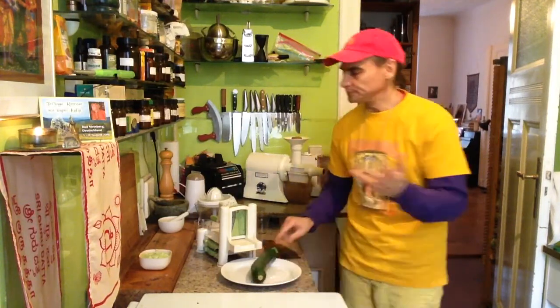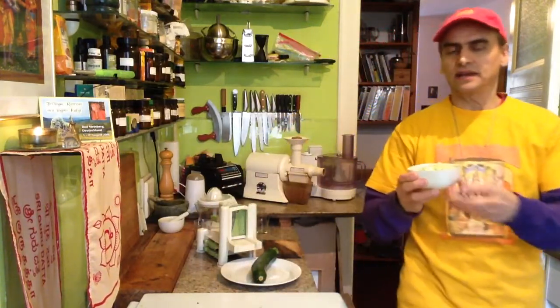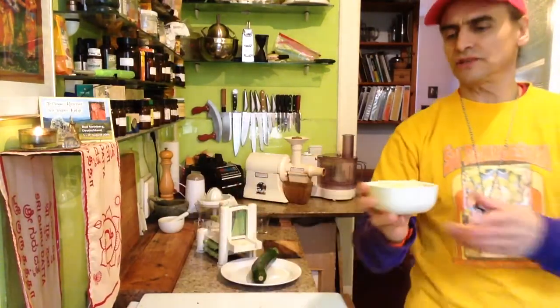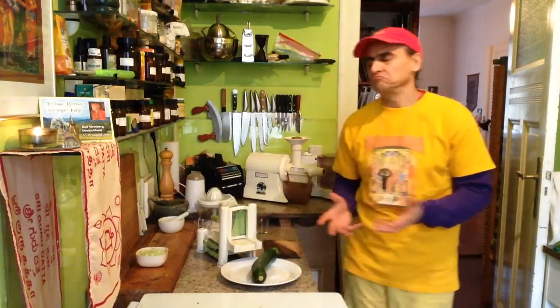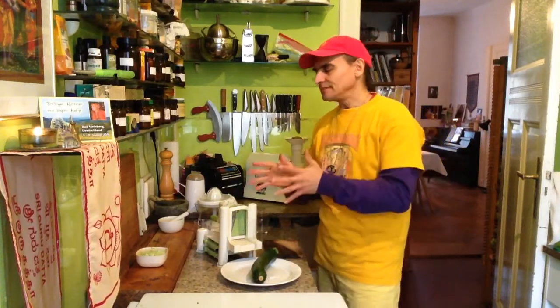And they have a wonderful dressing. I have a mayonnaise — avocado mayonnaise — and lime. It's fresh made and it is so delicious. Just three ingredients: avocado, lime, and salt. A little bit of water to make it fluffy. You can just replace the water with lime juice. It doesn't matter. This is wonderful.